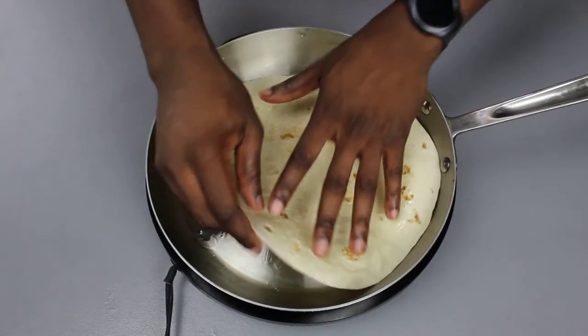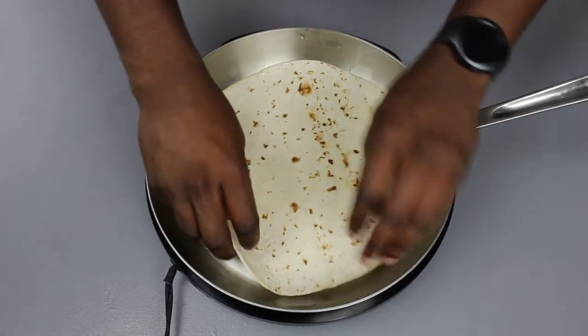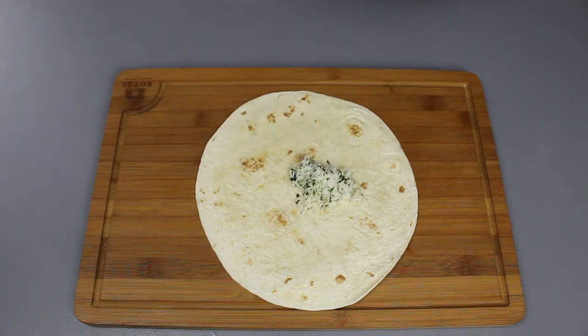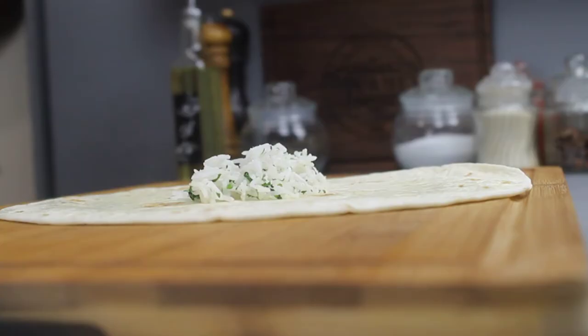Lastly, we're going to toast our tortilla on both sides — less than 30 seconds — then bring it back to our cutting board where we will assemble our burrito. Now, the trick they don't teach you in burrito assembling school, or at Chipotle if you work there, is that there's a certain key to making the best burrito.